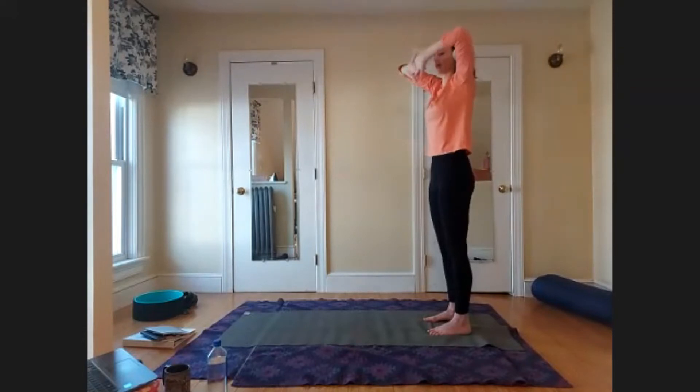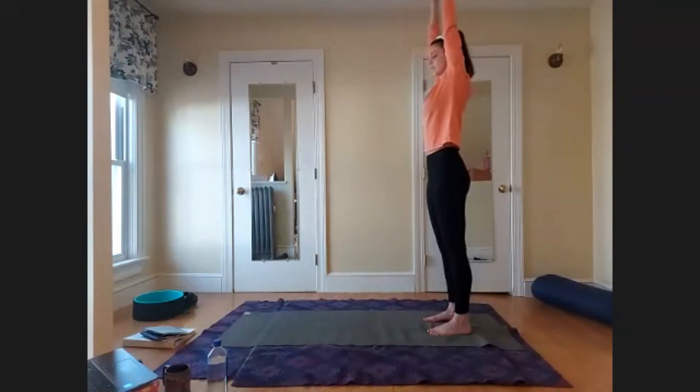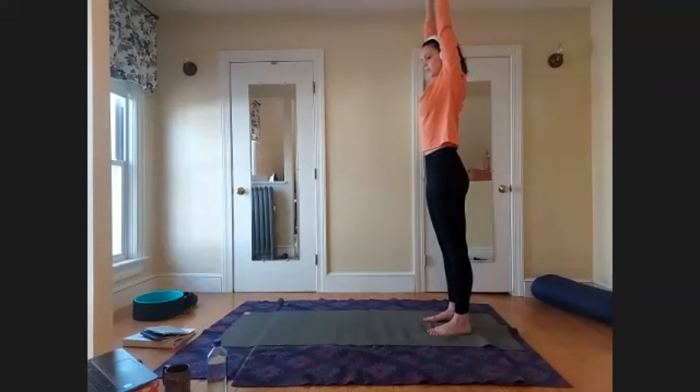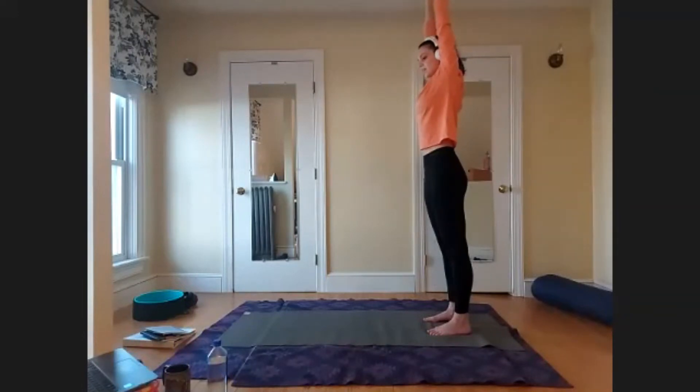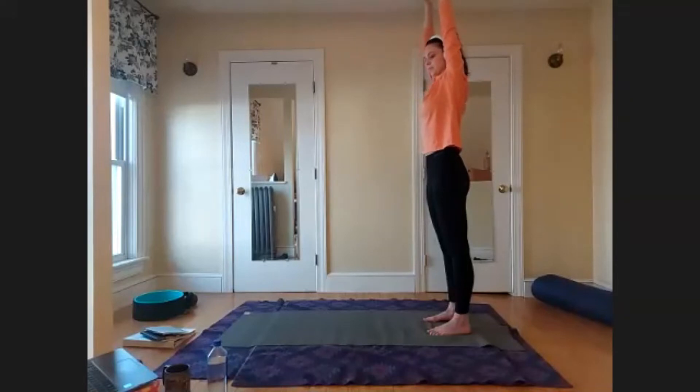Interlace your hands and bring the palms to face up toward the ceiling for a nice stretch down the arms and shoulders. As you inhale, bring the shoulders up toward the ears like you're going to yawn, and then as you exhale, draw the shoulders back down away from the ears. We'll do that about three more times — inhaling, hunching the shoulders up; exhaling, drawing them down.